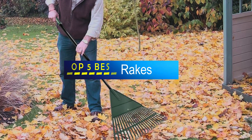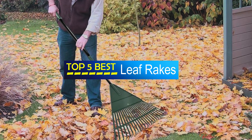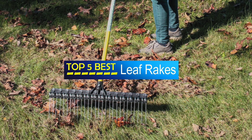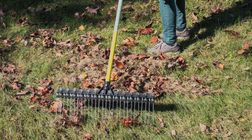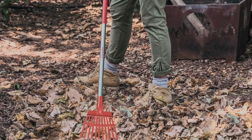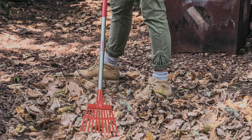Hello guys, welcome to our product review show. Today's the top 5 best leaf rakes on the market — your go-to source for comprehensive and honest evaluations of the latest products hitting the shelves. We're here to guide you through the overwhelming choices. Join us as we dive deep into features, performance, and value for money, helping you make informed buying decisions. Get ready for insightful reviews and recommendations you can trust.